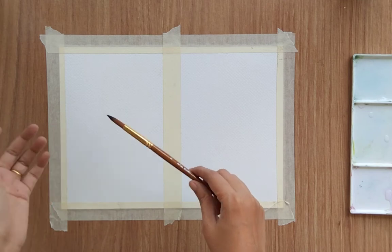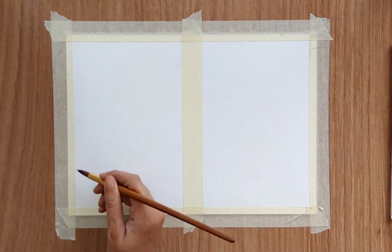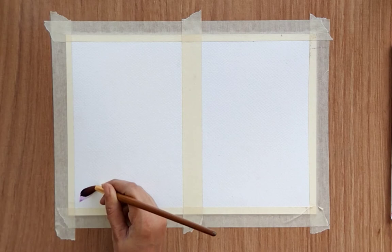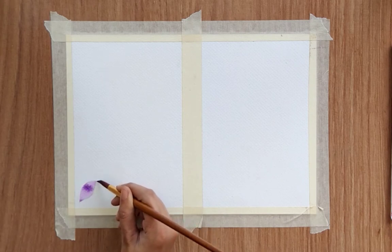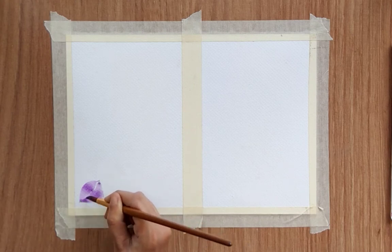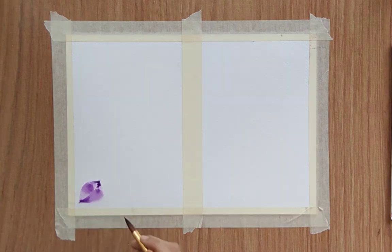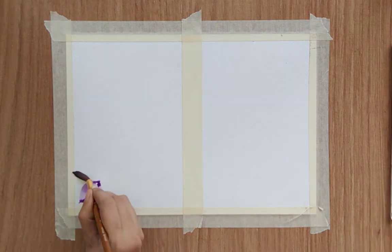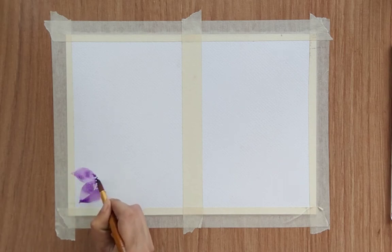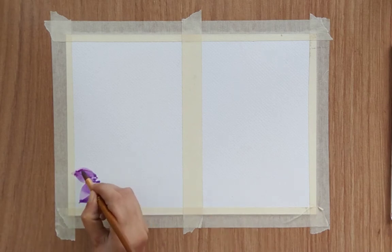Let's start with the first one — the one-stroke technique. I'm using a size 8 round brush. I like to use a bigger brush so that I can paint both smaller and bigger things. If you don't have control over a big brush, you can use a smaller brush as well. I'm using purple color — I've mixed a little hint of violet and pink, but you can directly use purple color. I'm creating two strokes like this to create a single pattern.